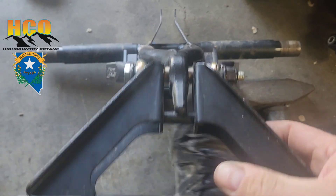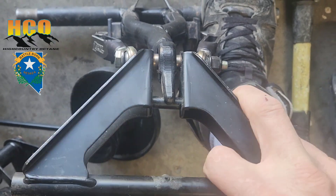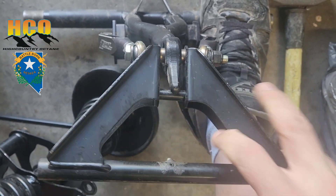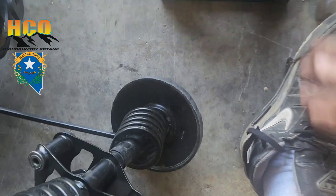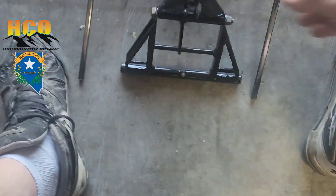Look at how much wobble there is with the Zebras lockout kit. Why it's wobbling that much, I honestly don't know, but the Zebras kit obviously didn't work well for me, and that led me to what I've got going on now.